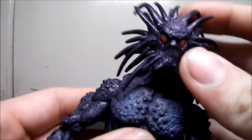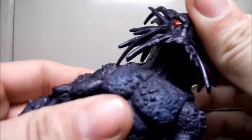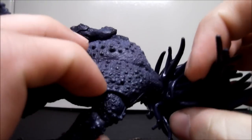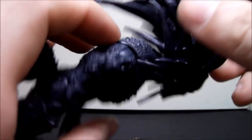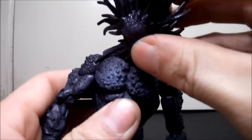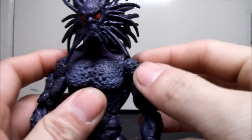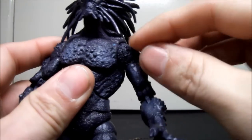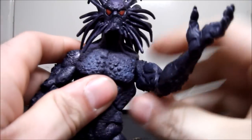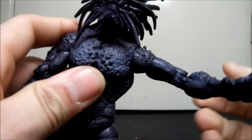Articulation-wise: you can rotate his head all the way around if you wanted. His head cannot go up because of the sculpting here, so that's as far as he's going to go — basically he just looks straight, but he can look down a lot. Shoulders are a pin socket, but they're also on a ratchet joint so he can click each time and go all the way around. He can also go out side to side.